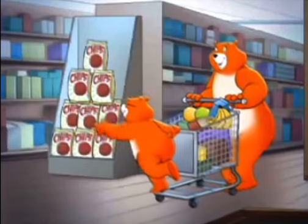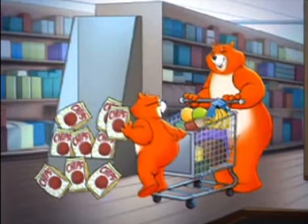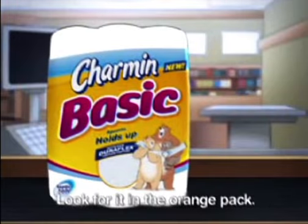New Charmin Basic holds up at stores and at home. Did I say holds up? New Charmin Basic. Look for it in the orange pack.